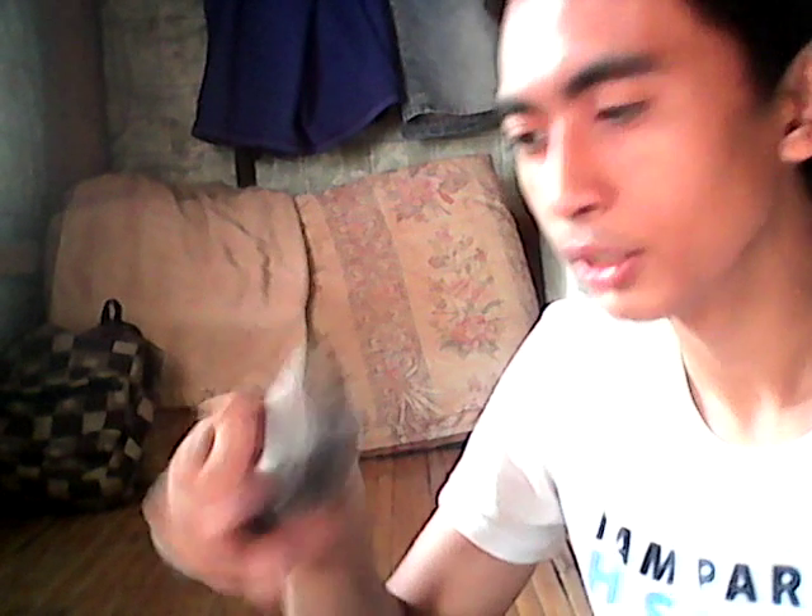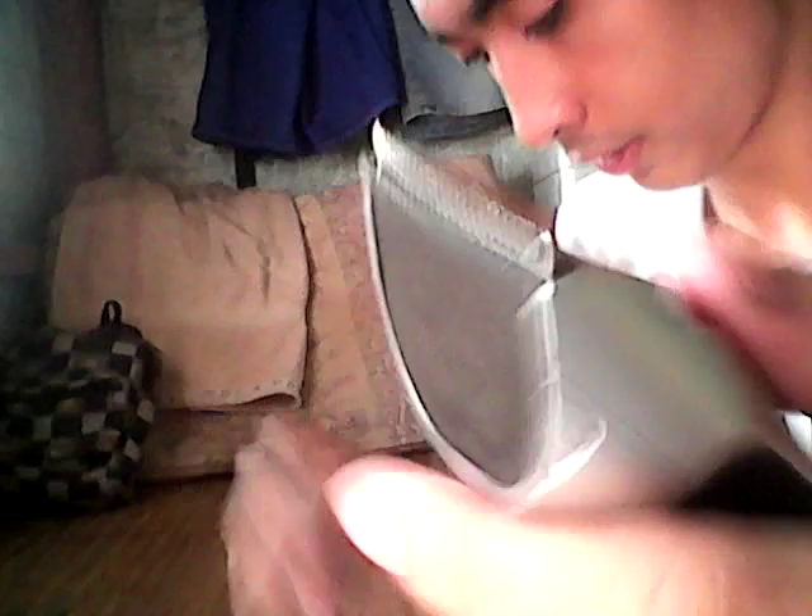Now, to clean the blades, first you must use the brush to flush up or to remove all the hair that's stuck on the blade. Like that.